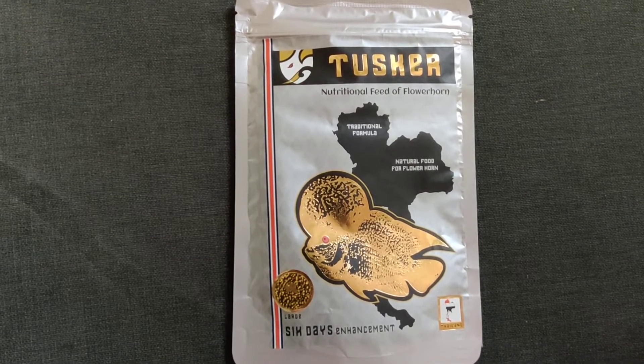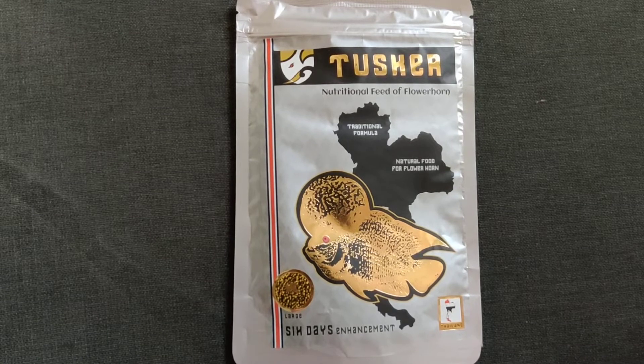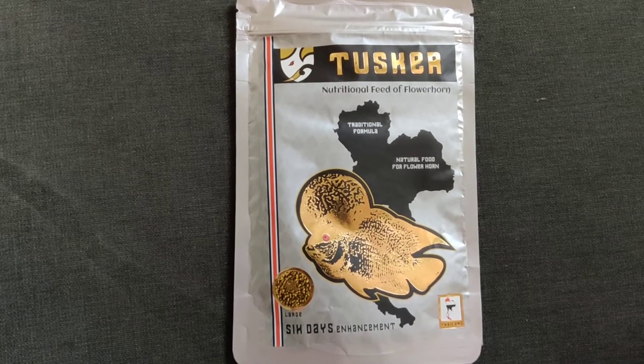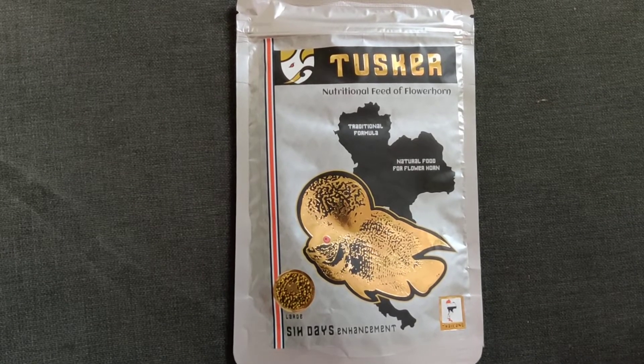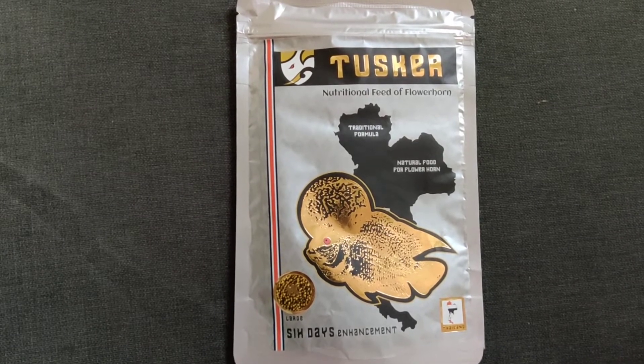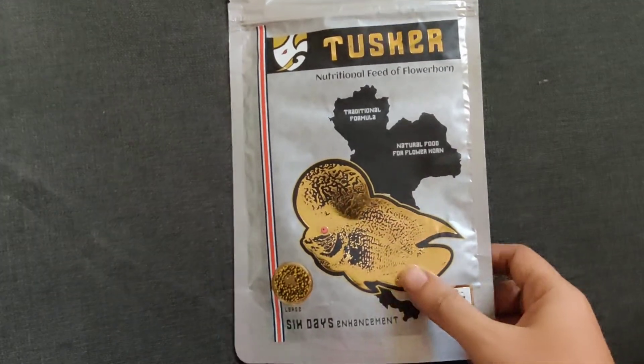Hello everyone and welcome to my YouTube channel Krisha's Aquatic. Today I have a review of Tusker Flowerhorn fish food. This is how the packet looks like.